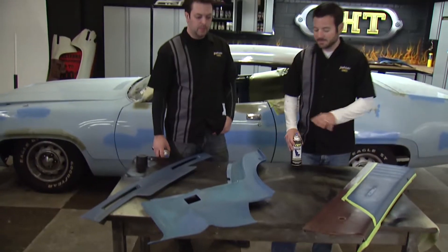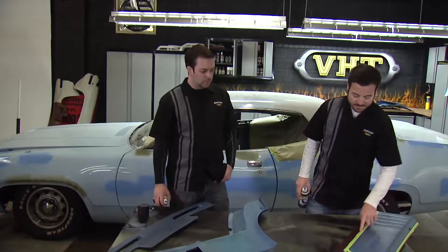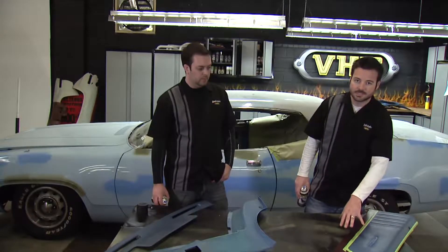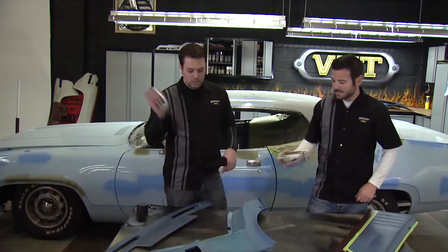We've used a Dupli-Color prep spray and we've got all our pieces ready to paint. One thing you'll notice is we have a thin piece of tape on this piece that we're going to two-tone. We had a piece of chrome trim there so we want to cover it up. We're not worried about a little overspray on this other side because we're going to go ahead and paint over that afterwards.